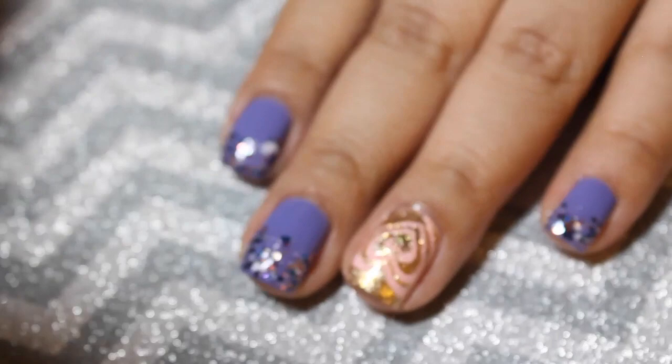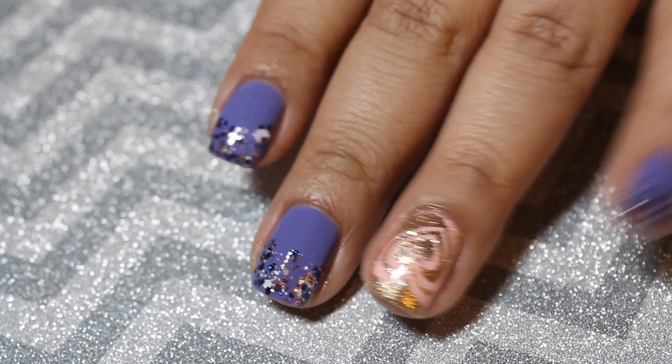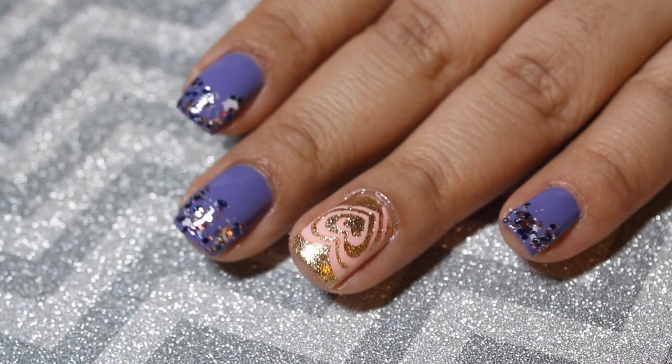Hello and welcome back to my channel! Today's tutorial is this glitter gradient and a gold heart. I decided to do this design for my birthday, which is on August 28th, and decided to record it. It's kind of long but I went through the whole process and I really hope that you like it, so let's get to it.